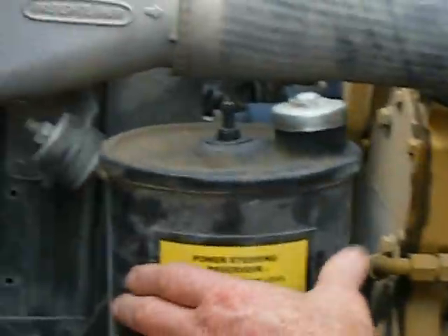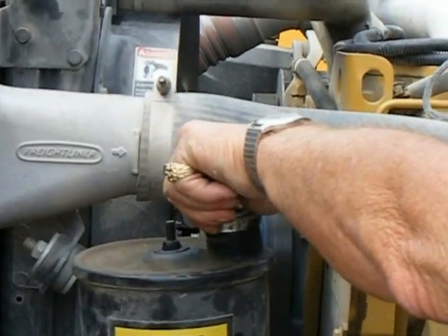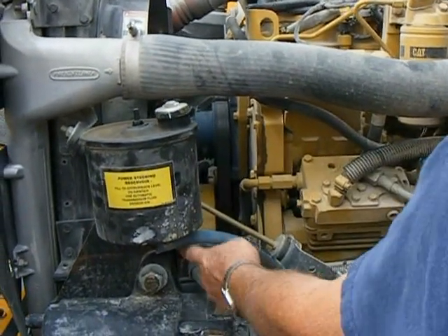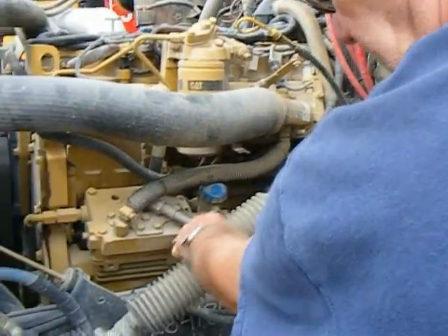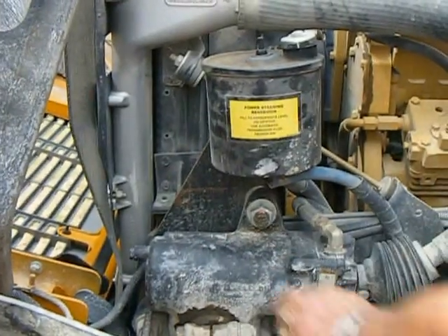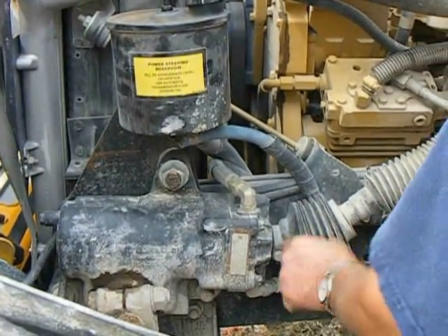We're going to look at our power steering reservoir, check it to make sure there's power steering fluid in it. We're going to check the hoses — make sure they're connected, no apparent leaks. Look at our steering column shaft — no movement. The steering box — check our nuts, make sure they're tight, no leaks on the power steering box.